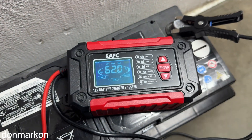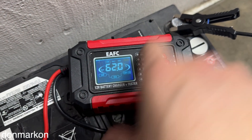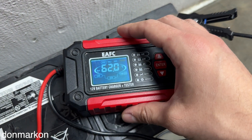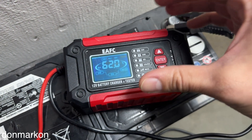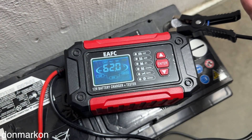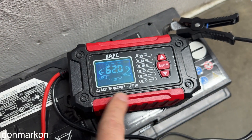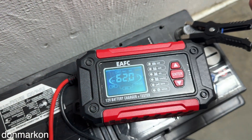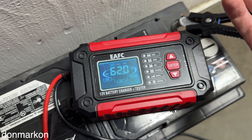I did test this tester with some other known bad batteries, and it was showing bad battery health for those. In terms of price it is super cheap. Regarding reliability, I can't say it is 100% reliable or that it isn't, but what it shows does have logic — for cranking and starting you can get a useful indication.